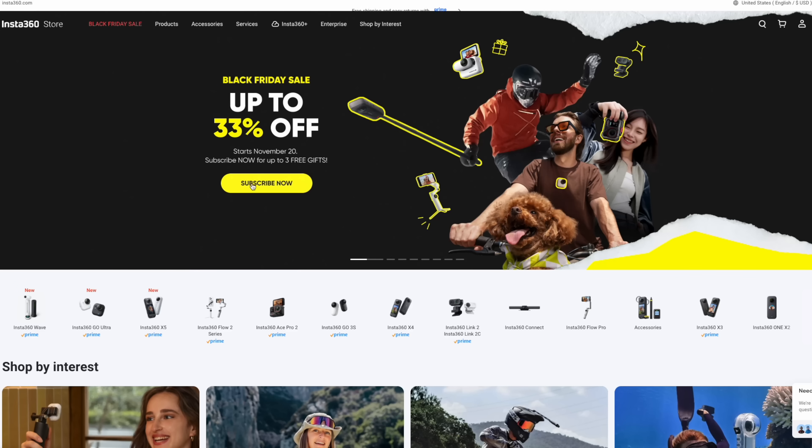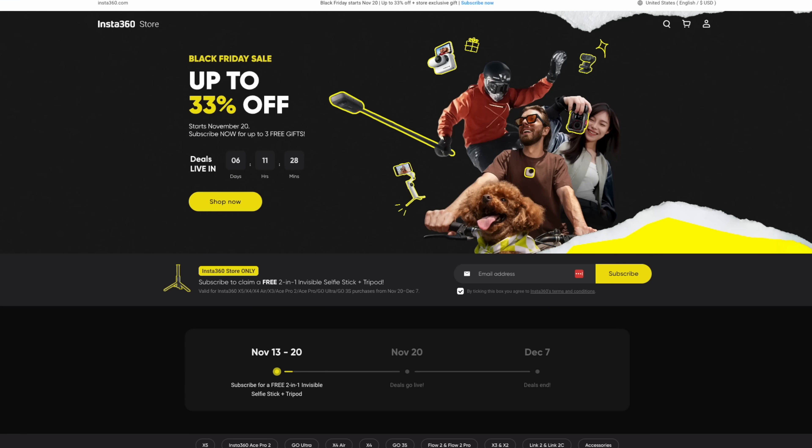I believe that action cameras should do three things really well: they should be easy and intuitive to use, they should record excellent quality video, and they should be durable. And Insta360 has continually knocked all of these out of the park. And right now is a pretty good time to get one. Click the link in the description and check out the Black Friday sale, and get yourself, or someone else, an awesome camera.